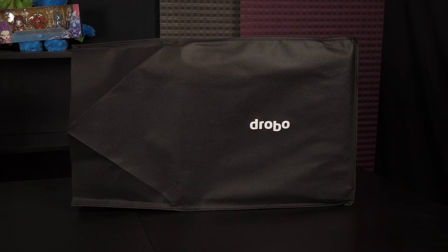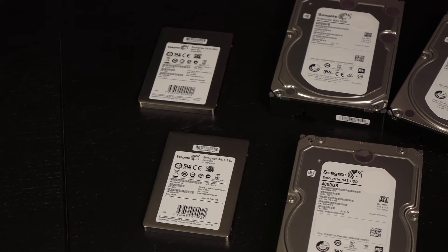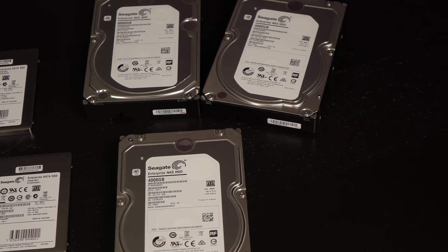Drobo has included a bag over the NAS to protect it. Seagate has provided enterprise-grade drives: two 4TB hard drives, one 8TB hard drive, and two 240GB SSDs for the sake of this video. These drives are designed to run 24x7, have rotational vibration sensors, and come with a 5-year warranty and data recovery options, meaning these are enterprise-grade NAS drives.